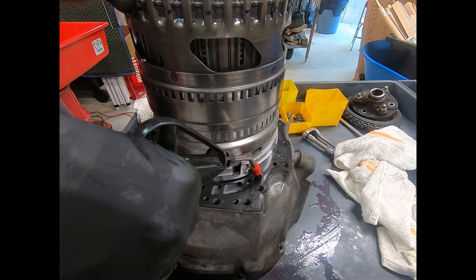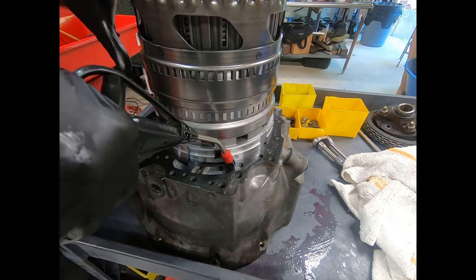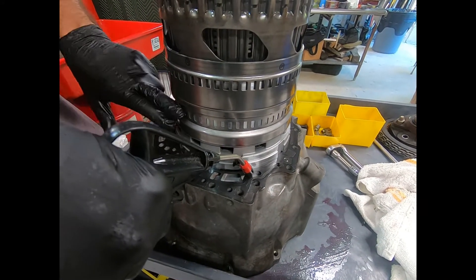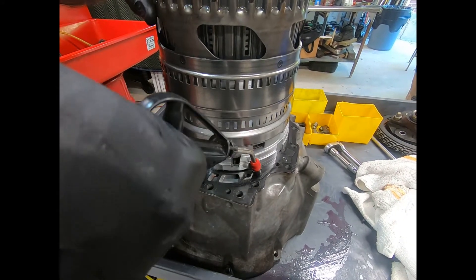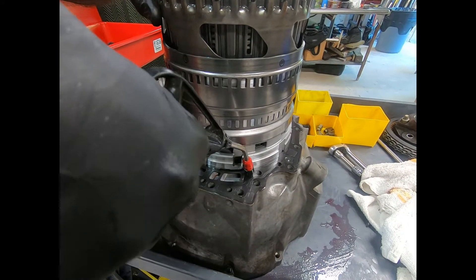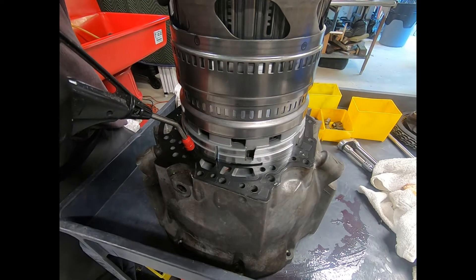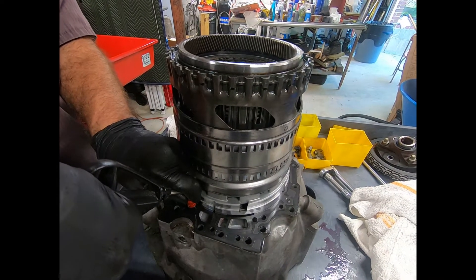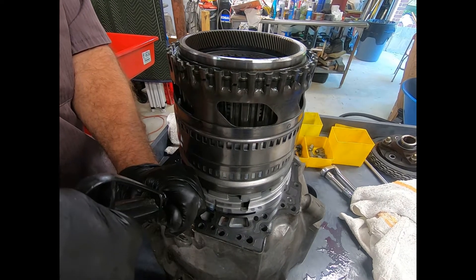Here we're just doing a quick air check. If I drop the clutch at all, this wouldn't apply smoothly and it would have a tendency to pop up. As you can see, no problem. Going through our new Torrington seals — no problem. The whistling sound you hear is my air gun leaking.